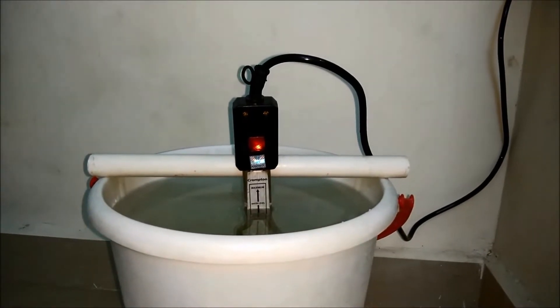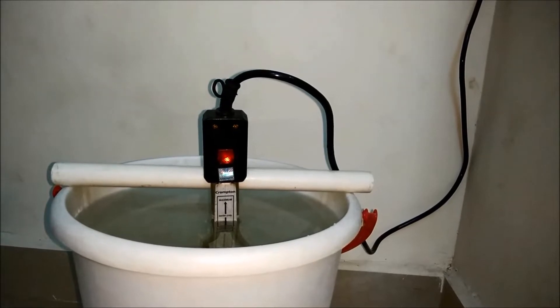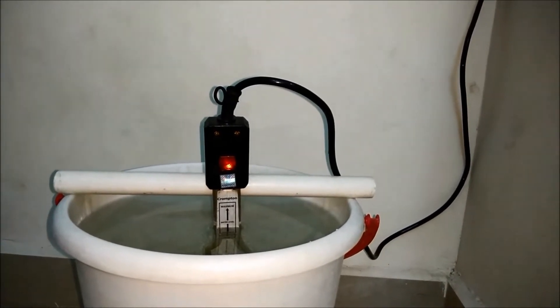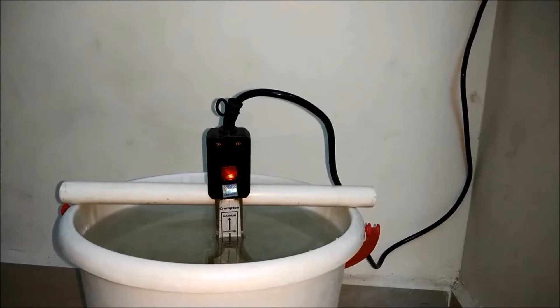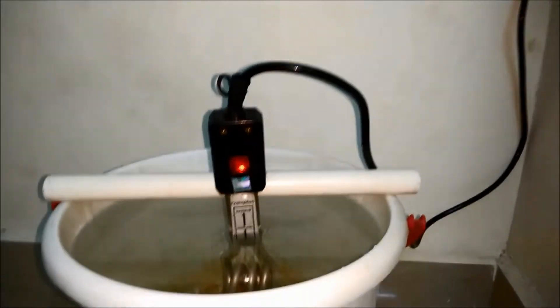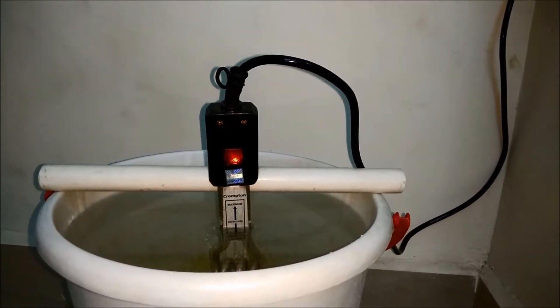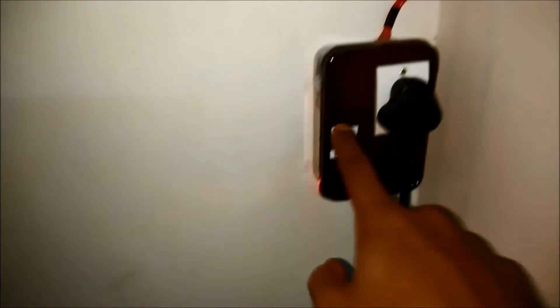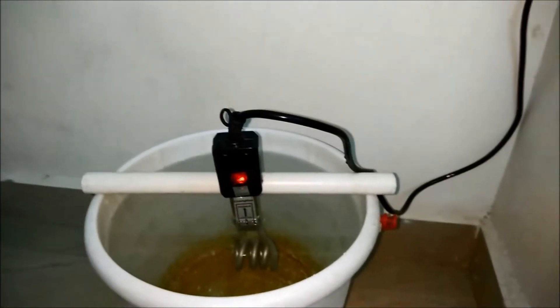I usually use this immersion water heater to heat water for bath. I have to make sure I switch it off exactly after 10 minutes or 15 minutes based on how hot I want the water to be. To avoid waiting to switch off the heater, I made a smart device which can automatically switch off after 10 minutes, 15 minutes, or whatever time I want — I can program it and it will switch off after that time. Let's see how I make it.